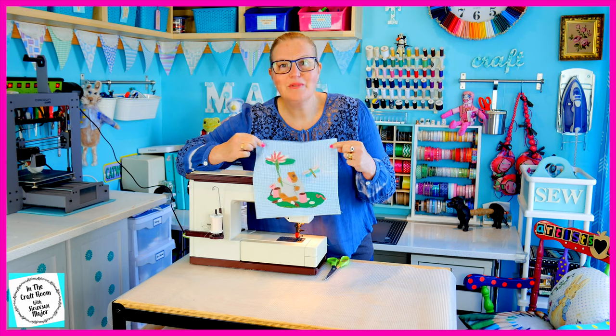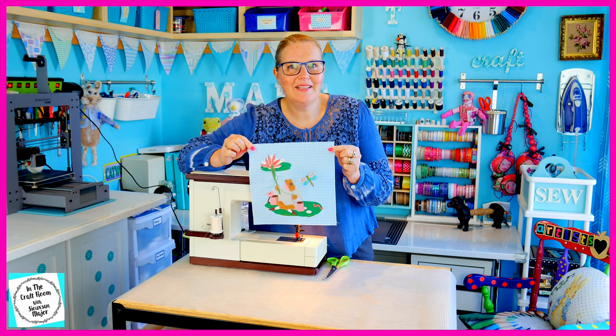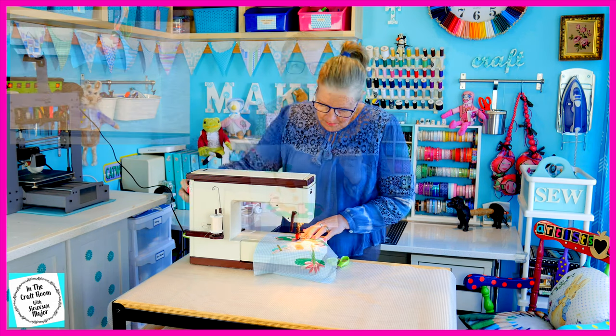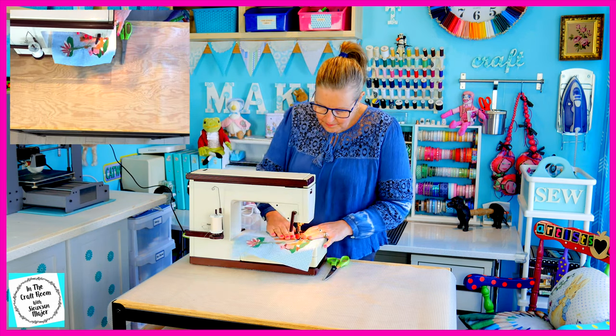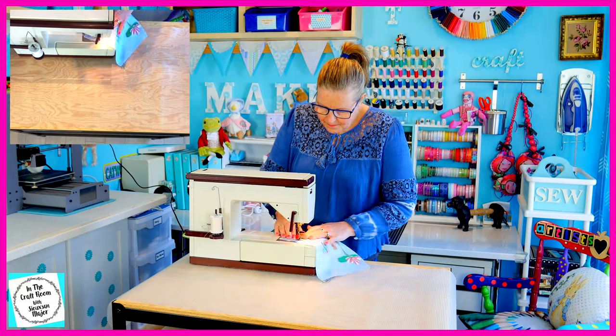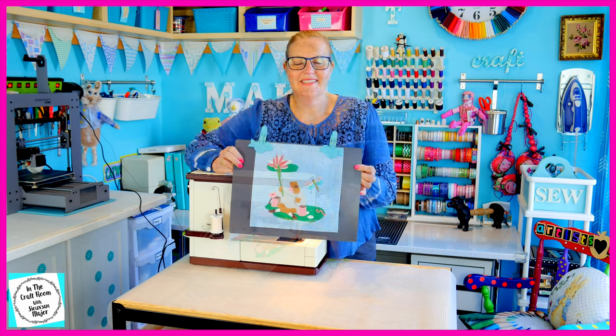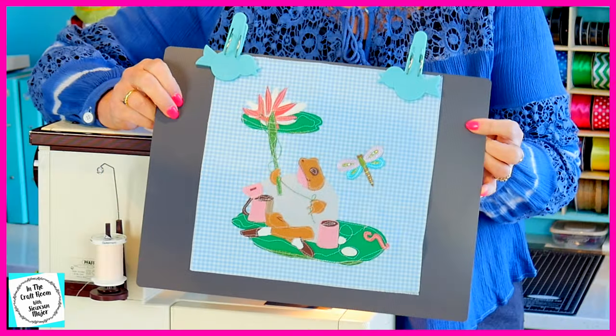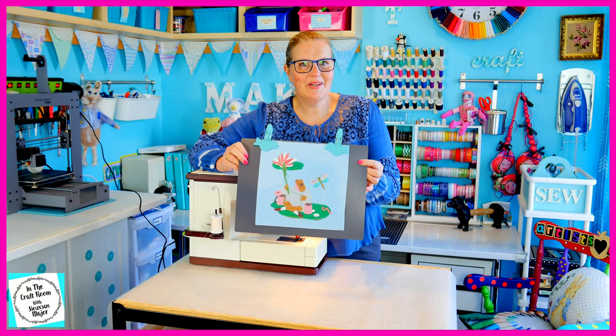I'm now going to be stitching around the lily pad he's sitting on, his bag and his can of worms. All of the areas of the appliqué have been stitched in. I'm going to pack away my machine and give it a final press.